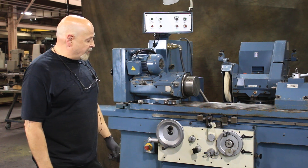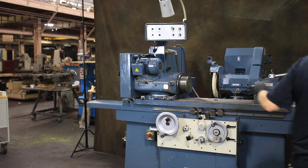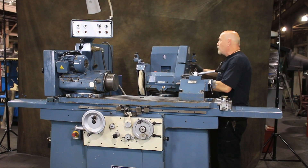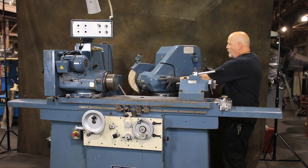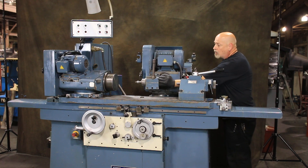This is part two of our video on the Jones & Shipman Tool Room Grinder, the model 1300 EIU. I've shut off the grinding wheel now and have most of the guarding removed from the machine. You can see all the pictures of the guards on our website. At this point, if everything is right, you can swing past the tailstock — though a lot of times you'd have to take the tailstock off.